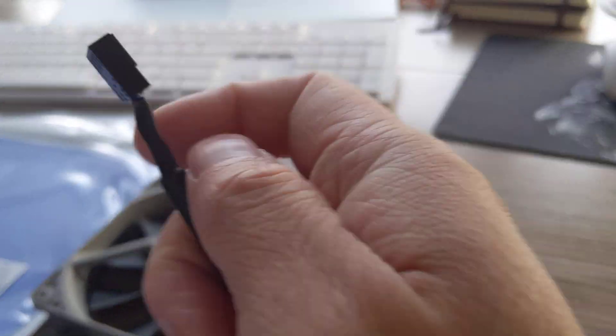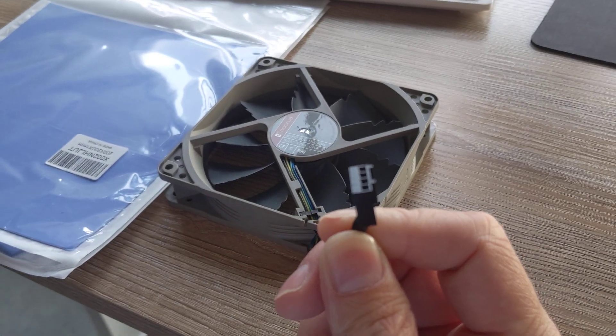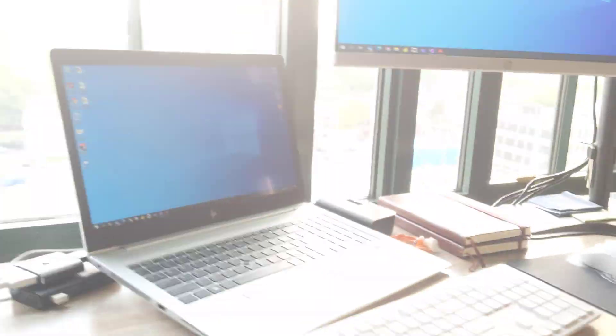These particular fans are four-pin. If you have additional four-pin slots on your motherboard, you can just plug it in there, plug it into the motherboard, and close the case if you want to.